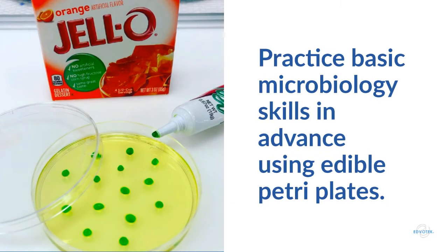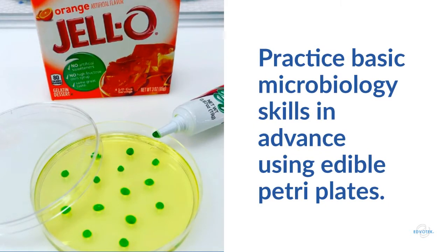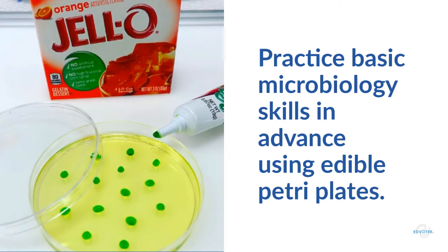The best way to avoid these pitfalls is to practice. Edible petri plates are a fun way to master streaking and collection techniques. The best part about these plates is that a mistake just means more jello snacks rather than a failed experiment.